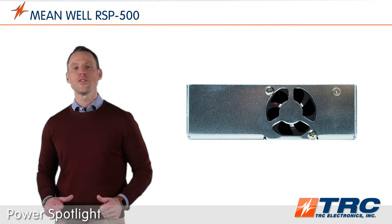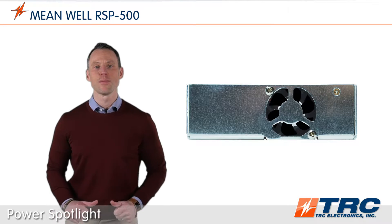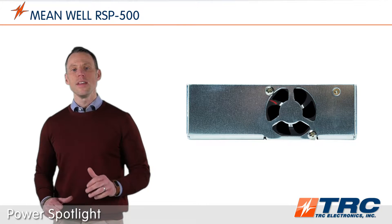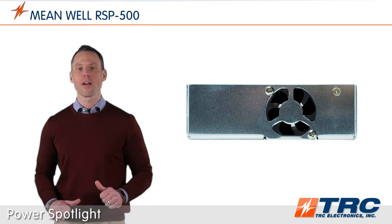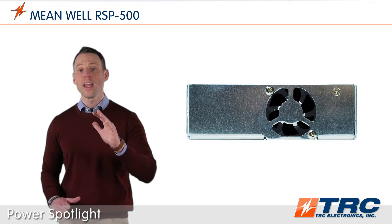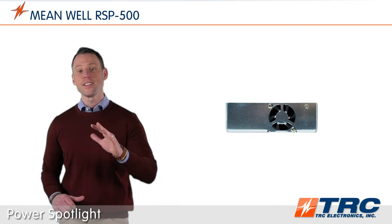The RSP500 power supplies feature a built-in DC fan that cools the power supply. The 12 volt models and up are equipped with an on-off fan control. This on-off fan control activates the fan only when the temperature of the power supply rises to the level requiring forced air cooling. You get optimum cooling efficiency, quiet operation, and an extended fan life.